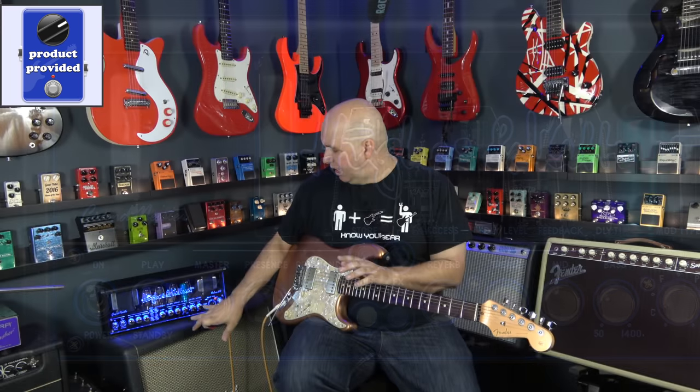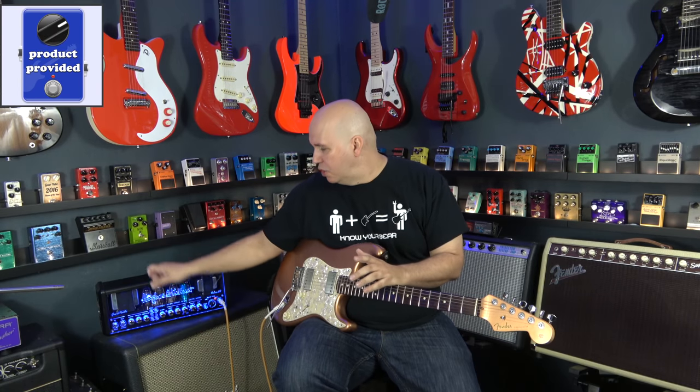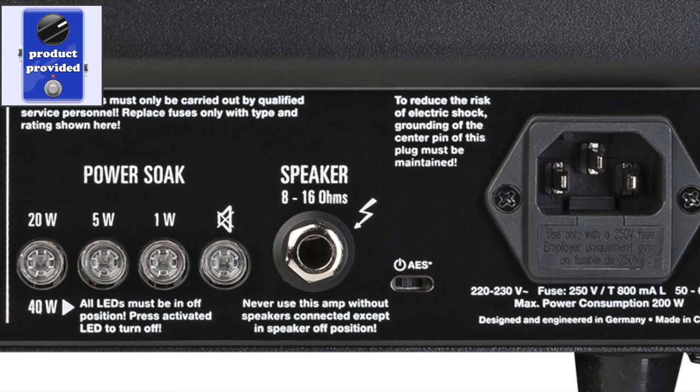They give you a gain control for each channel, and the gain control has a lot of saturation and distortion. One thing I learned was you've got to turn that down and then use the attenuation on the back. Right now I'm running it in 5-watt mode.